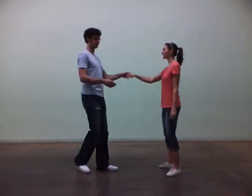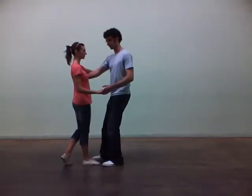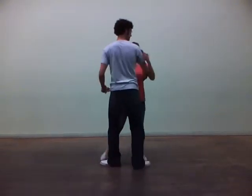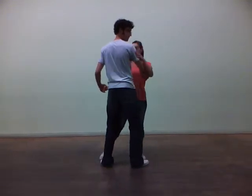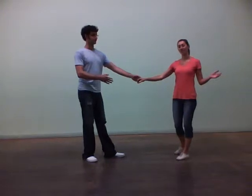For Week 2, we focused a lot on swing outs. The main things we focused on were pulling her in straight leads, getting to here on 4, having this nice open-the-door feeling on 5, and then sending her out backwards on 6, 7, 8.